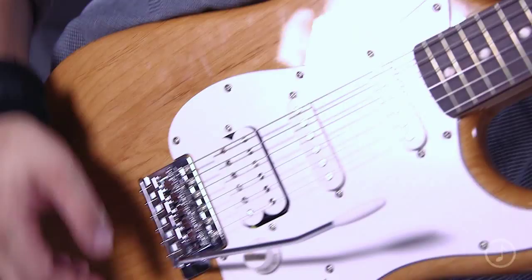I say Stevie Ray Vaughan because this guitar in particular reminds me of his tones from, you know, 'The Sky Is Crying,' 'Texas Flood.' You have that gritty blues. When you think about players like Stevie Ray Vaughan, you think about tone. So let's explore that a little bit here.